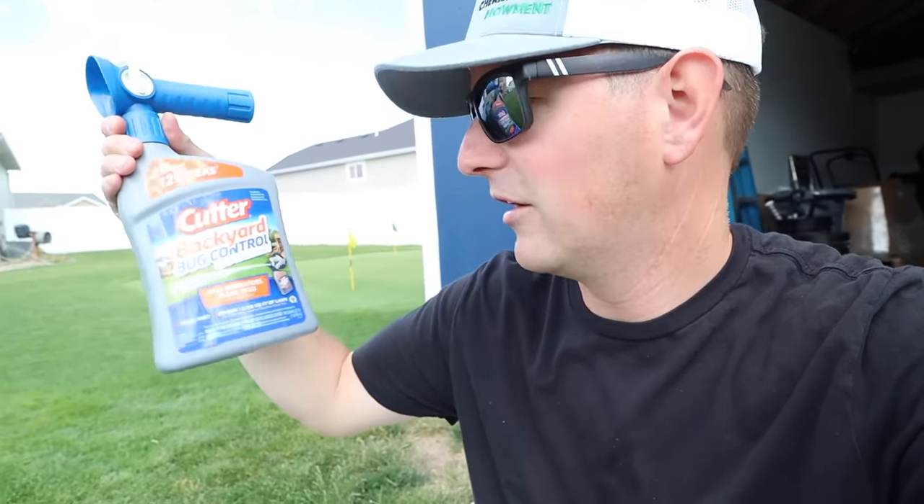Taking care of mosquitoes is something you can absolutely do yourself. It's not hard — it's just knowing which products to use, and that's why I'm here to show you today. You don't need to hire this out. I'll leave a link in the description to both of the products I show you. The first product I want to show you is more of a DIY-centered product and it is called Cutter Backyard Bug Control.